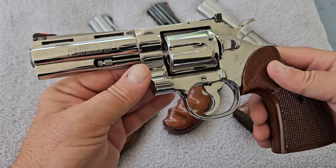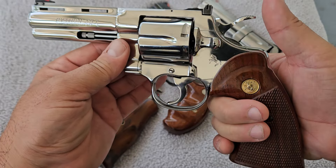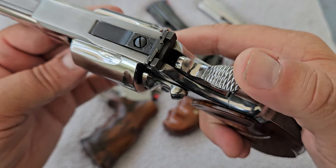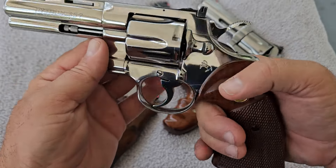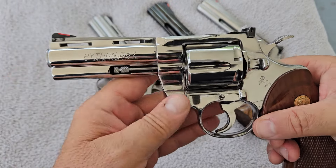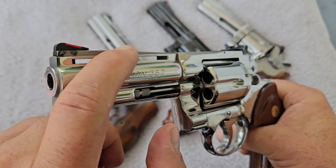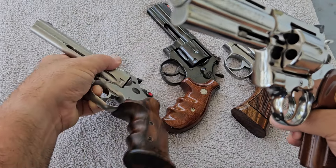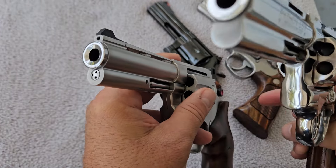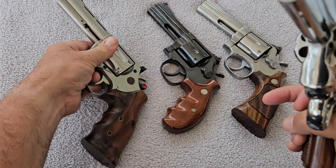One of the things I like about the Colt Python is this large hammer spur — the largest one out of all of them. I have very large hands and I have no problems reaching this. It is all hand-knurled. This one features the full underlug and a ventilated rib, but the difference between this one and the Korth is this is a one-piece barrel — all one block of steel. On the Korth, as I pick them up side-by-side, the profiles look similar but the Korth is a two-piece and this Colt is a one-piece.